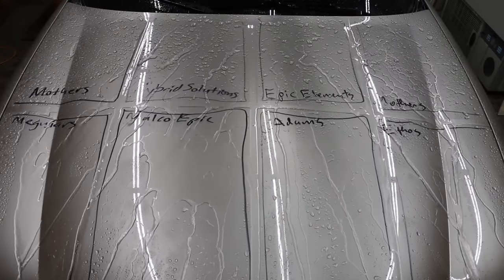Our baseline slickness test showed that it takes 4.06 pounds to make the sponge slide on a completely unprotected surface. Let's see how all the brands perform after exposure to all these chemicals. Mother's Carnauba Wax came in at 3.84 pounds, so it's definitely used up. Hybrid Solutions — 2.68 pounds, very impressive. Epic Elements didn't do as well as Hybrid Solutions, but 3.3 pounds is still very good. Mother's Ceramic is used up at 3.88 pounds. Meguiar's is also used up at 3.92 pounds. Malco Epic CR2 is nearly used up at 3.84 pounds. At 3.66 pounds, Atom's moved into third position behind Hybrid Solutions and Epic Elements. Ethos is almost used up at 3.92 pounds. For the friction test: Hybrid Solutions first, Epic Elements second, and Atom's UV Ceramic Spray third.